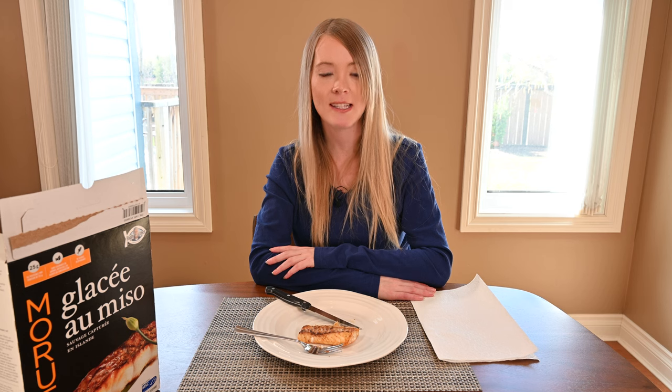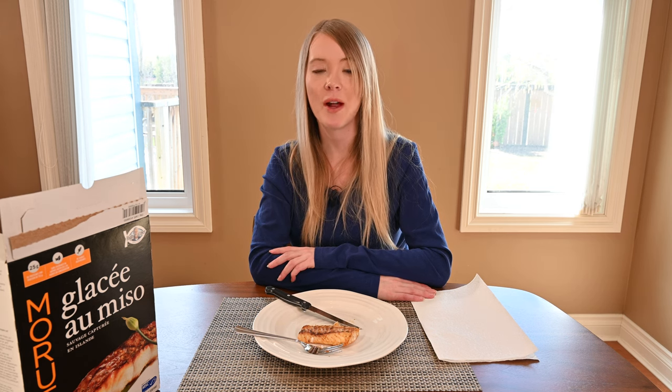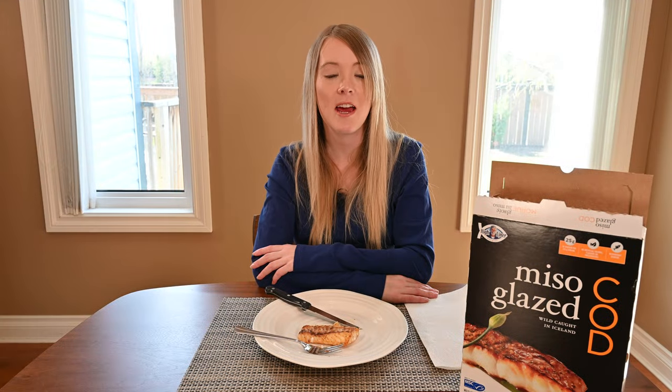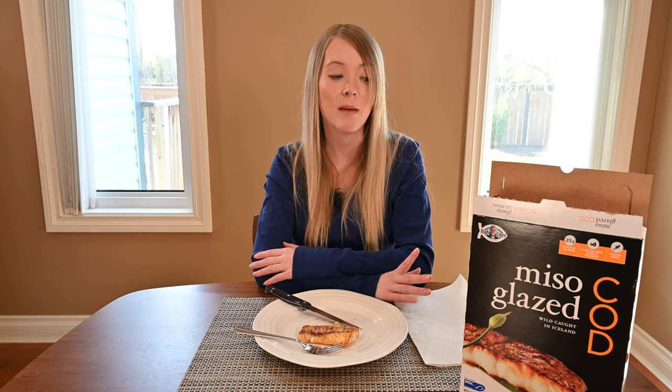The nutrition facts: in one fillet there are 130 calories, 1 gram of fat, 6 grams of carbohydrates, 0 grams of fiber, 3 grams of sugar, 25 grams of protein — which is really good — and 450 milligrams of sodium, which is not so good. The ingredients are pretty much what you'd expect: cod, brown sugar, soy, sesame, paprika. One thing that stood out is it does contain wheat from the soy sauce, and it also has barley malt extract. So if you're gluten-free and avoiding gluten, you might want to skip this product.